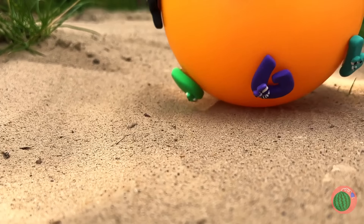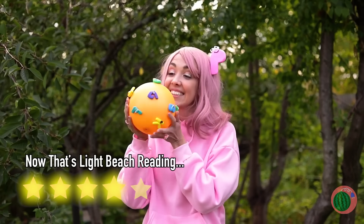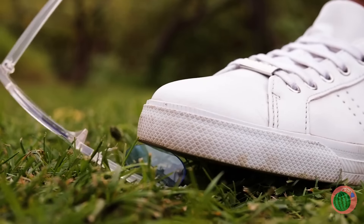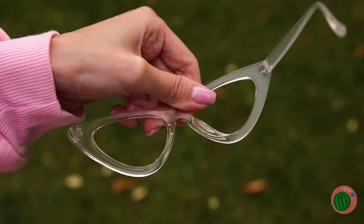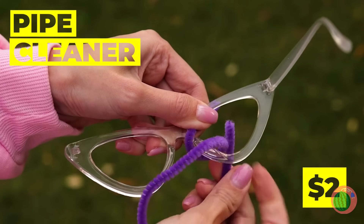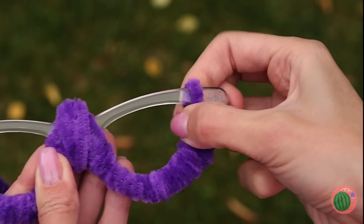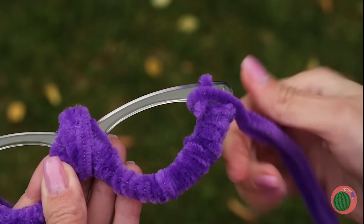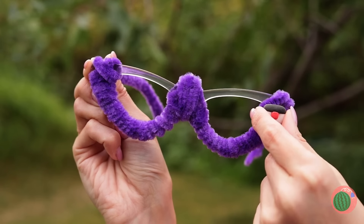Let's get things rolling and write some letters in the sand. Looks like someone lost their glasses — don't think they'll want them now. Since there's no lenses, we can add a pipe cleaner inside. Add enough to twist around the bottom of the frames. You can even add new temples.